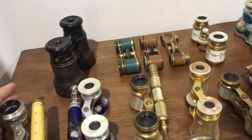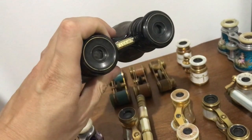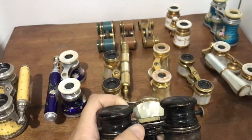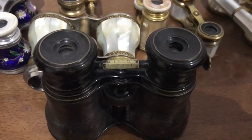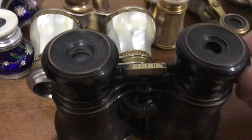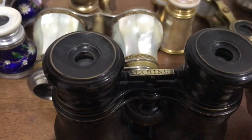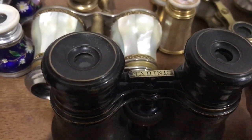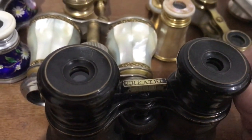And then you have stuff like this — a pair of very nice binoculars with a really interesting feature: they are trifocal. So we have three settings: marine for sea use, field for land use, and theater for theater use.